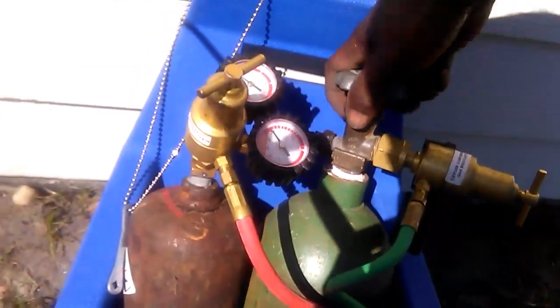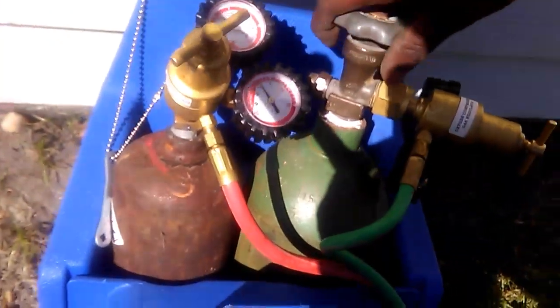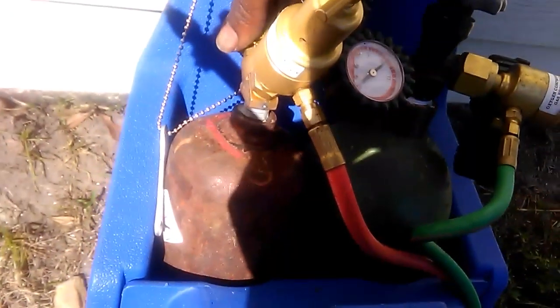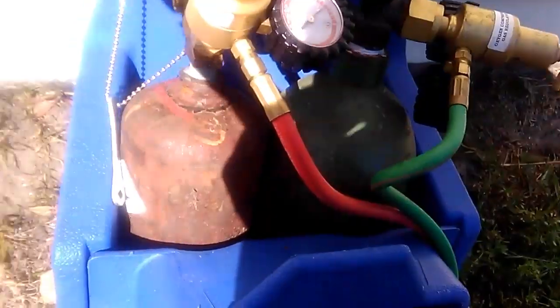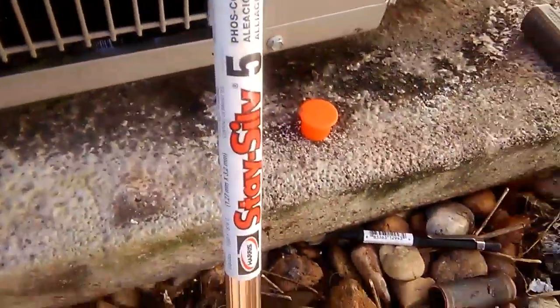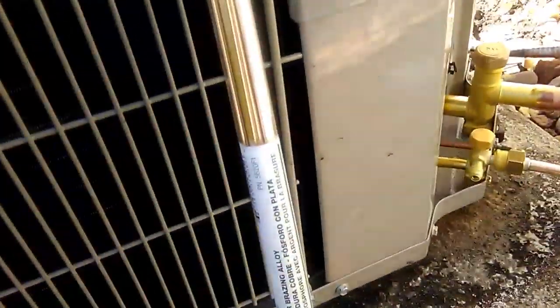We'll start our torch first. We'll open our oxygen bottle all the way. Second, we'll open our acetylene bottle — only a crack, maybe a quarter of the way. We're going to be welding this joint with Stay-Seal 5% silver solder sticks.